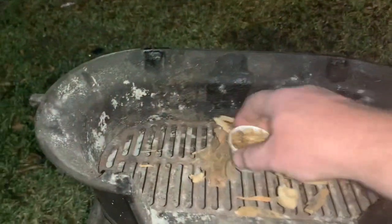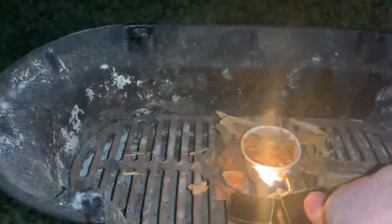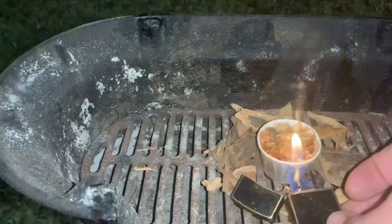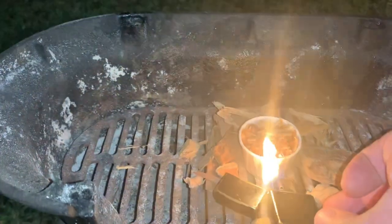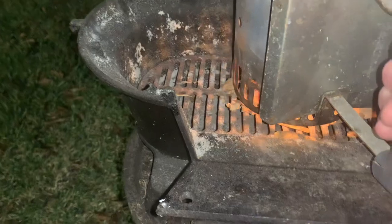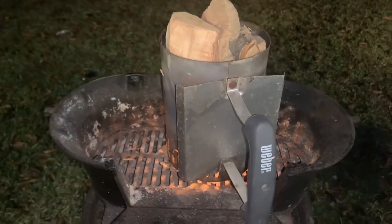This is a Lodge Sportsman's Grill. That is a fire cup and that is a Zippo lighter. Light that fire cup like that and it gets a good fire going. We're gonna be cooking rockfish over applewood today. This is a Weber mini fire chimney full of applewood — that's gonna get going, we're gonna dump it in there, put the grill grate on, and we're gonna cook some Alaskan rockfish.